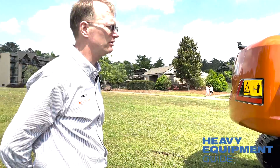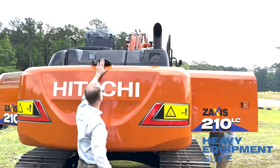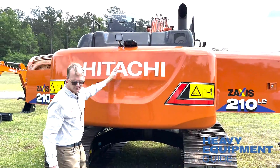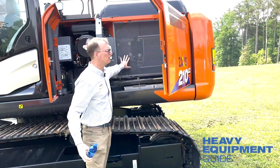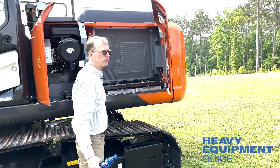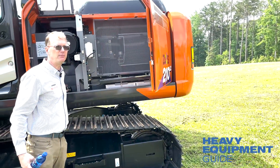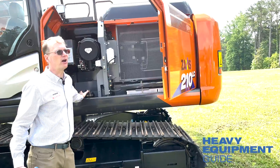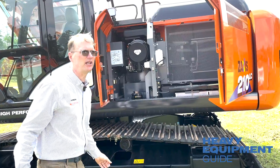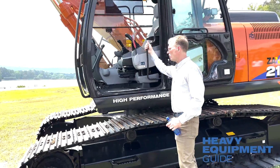The rear camera is within the profile to prevent damage, and there's another light on the back. We have screens in front of the radiator that are very easy to take in and out. The battery is easy to get at, and there's a battery disconnect switch right here. We are doing a running change on the pattern change valve — this particular machine doesn't have it yet, but we'll have that in there soon.